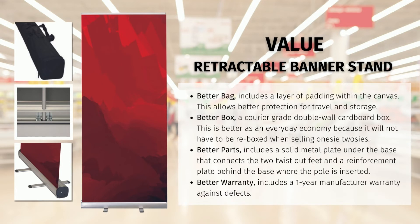The first is a better bag. This bag includes a layer of padding which allows better protection for storage and travel. The second is an individual box — it includes a courier grade double wall cardboard box. This makes the value a better everyday economy option as it will not have to be re-boxed when selling onesie twosies.